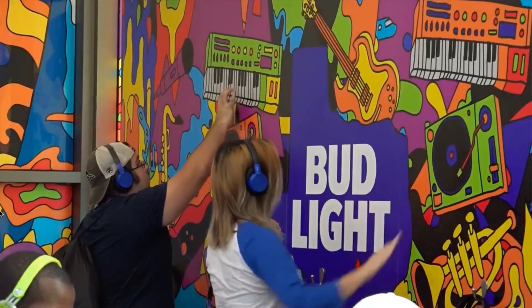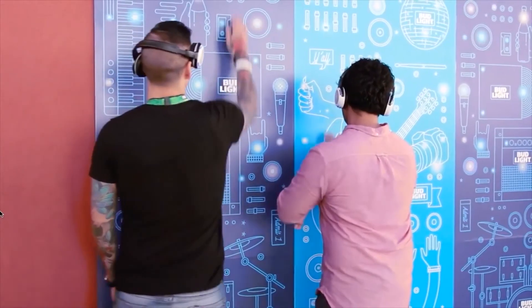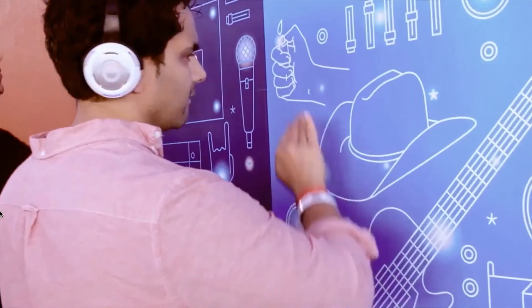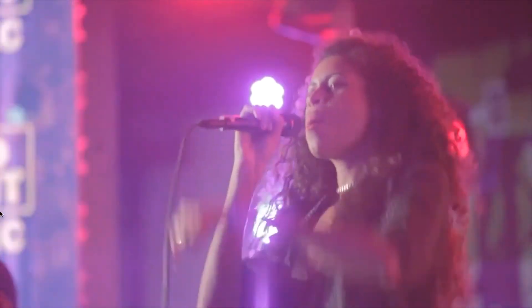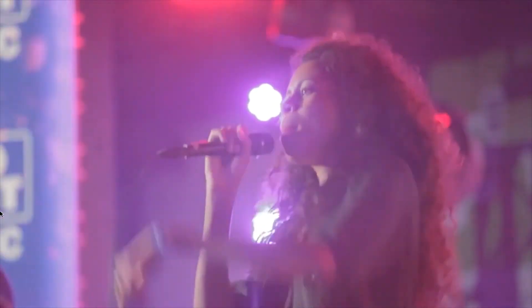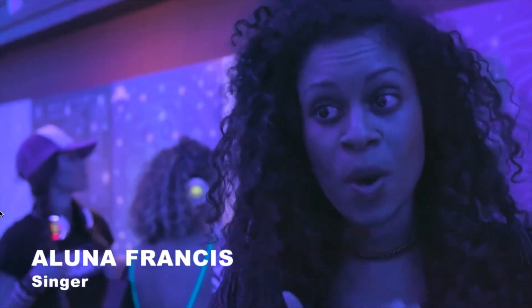For Bud Light at South by Southwest we created walls that triggered stems from collaborating artists such as Aluna George and the Ex-Ambassadors. It's really interesting because they're getting to see the different elements of the song and why we've put them together in the way that we have.